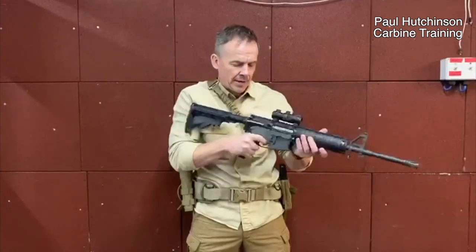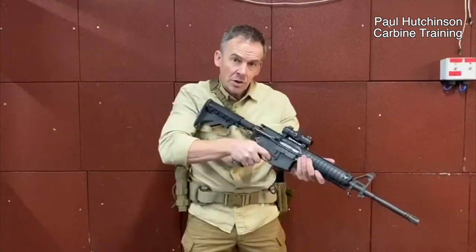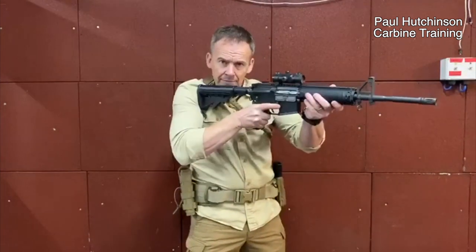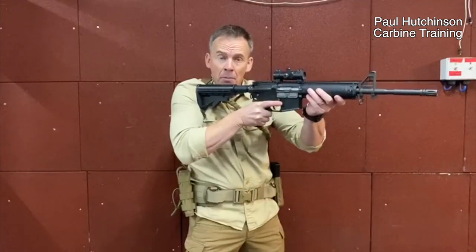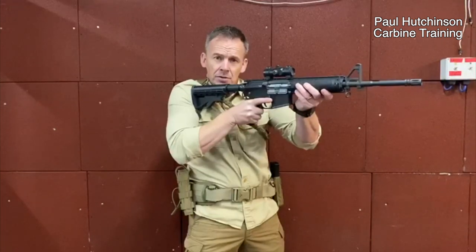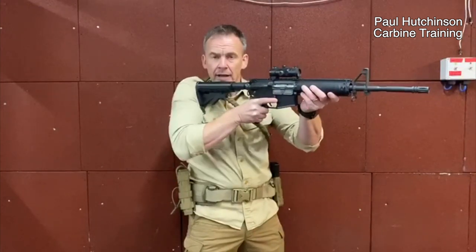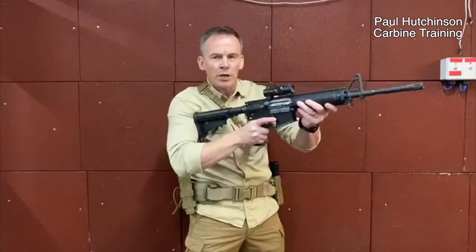With the shoulder, we want to get it right in line with the level of our shoulder. The reason for that is we want our body to absorb the weapon as it goes through its recoil impulses. We need to have it right tucked into our shoulder at that level.